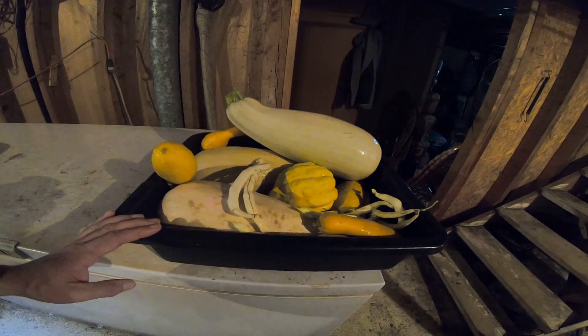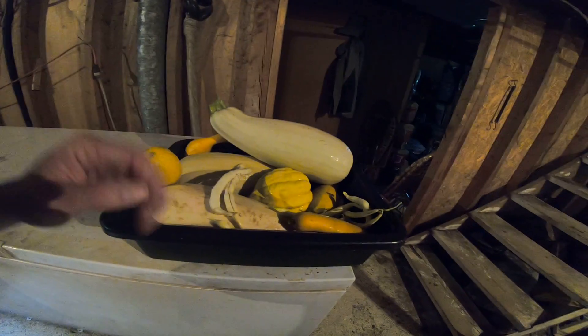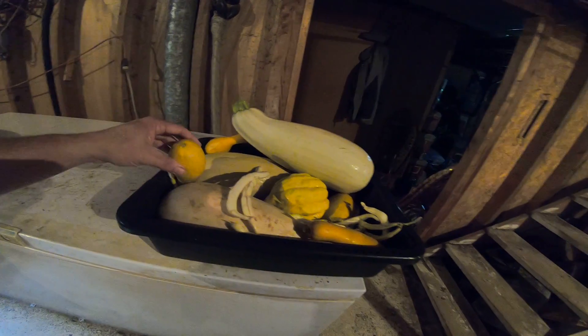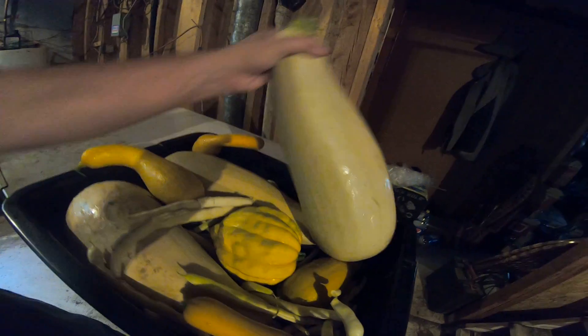To give an idea of food to weight: if you ate 500 pounds of food a year, you'd need basically about 20 baskets like this of vegetables. It doesn't quite work out exactly like that, but you get the idea of how much food is actually in there. That's pretty good.